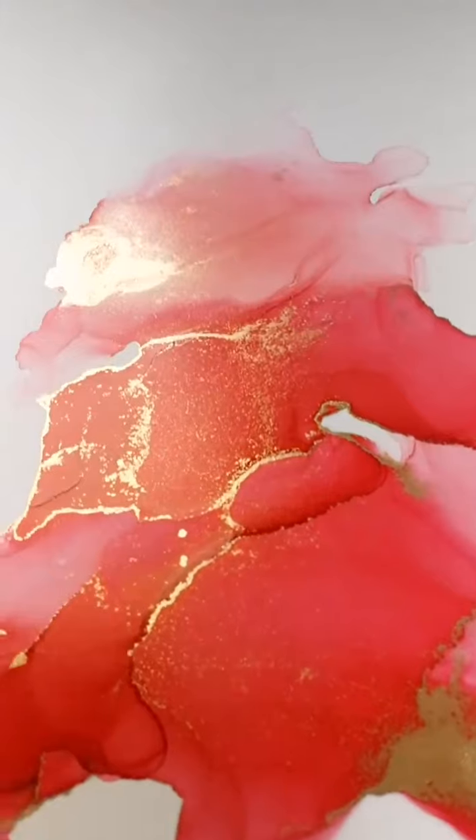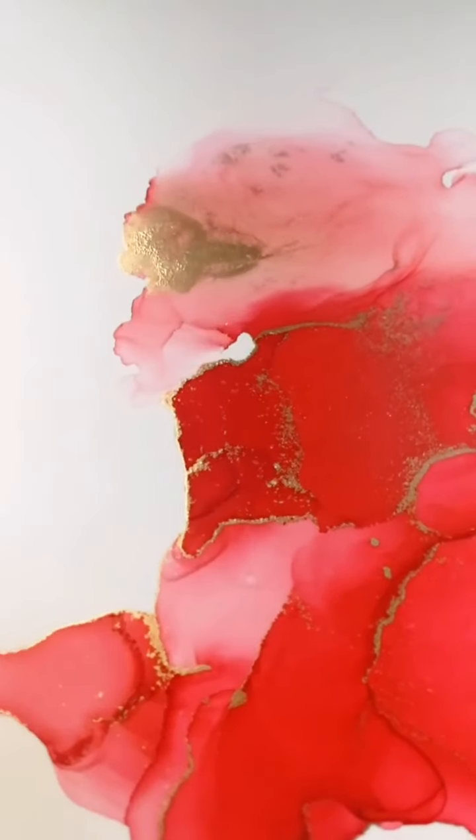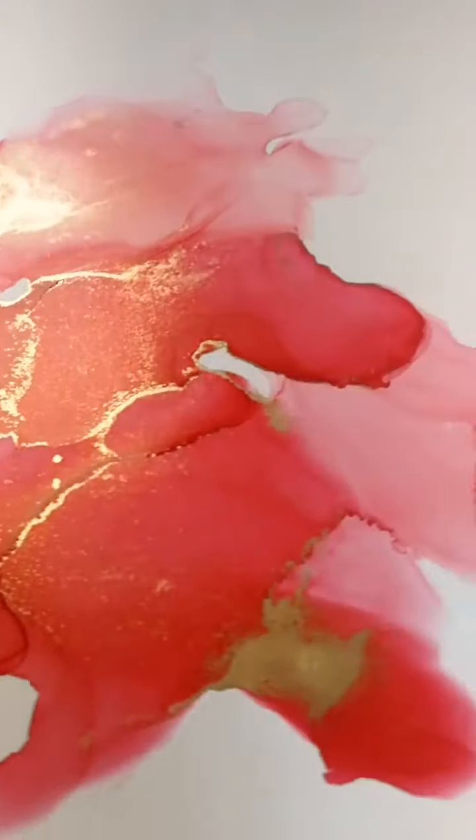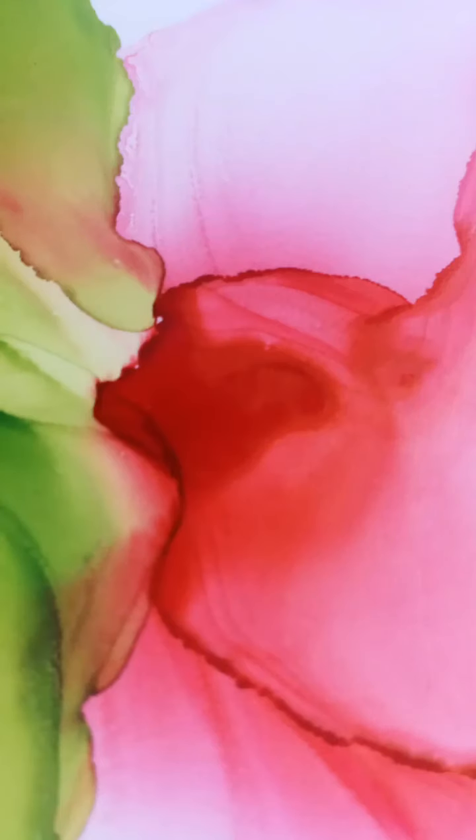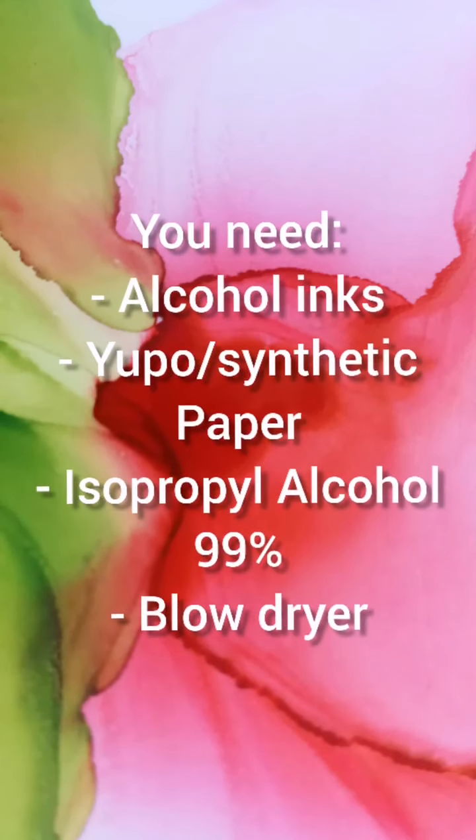Today, I'm going to show you how to create a simple color burst wispy effect with alcohol inks. For this, you need alcohol inks, Yupo or synthetic paper, isopropyl alcohol 99%, and a simple blow dryer.